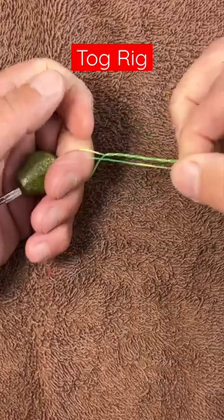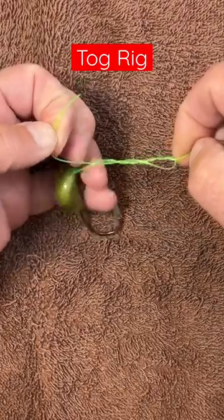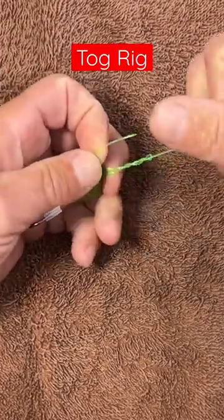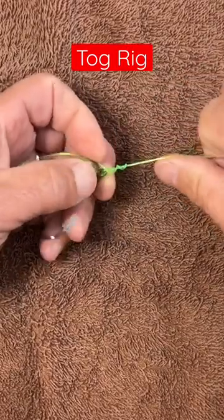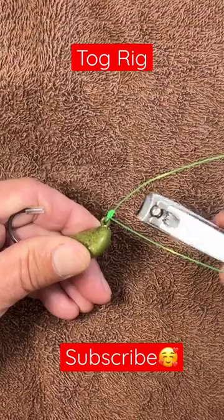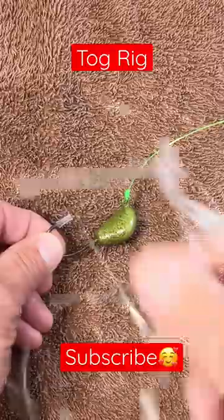Put the tag through the loop. Pull it tight. Cut your tag. This is better than this.